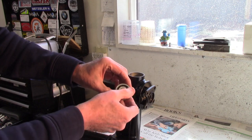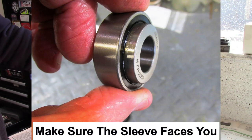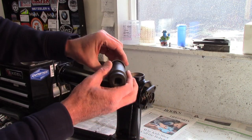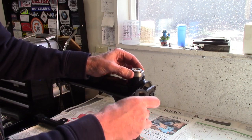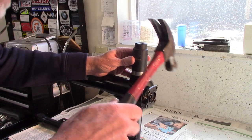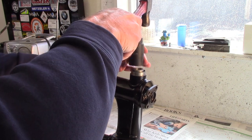I have the bearing with the dust cap removed and I'm going to go ahead and drive it in. I'm going to use just this large socket, which will fit over the outside race, rather than use the old bearing outer race. I'll get started with a smaller hammer and try to keep it square.